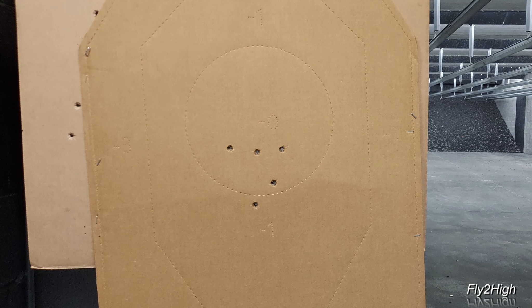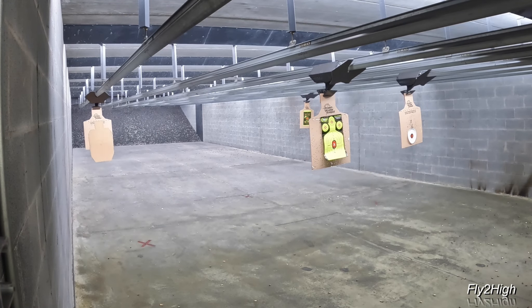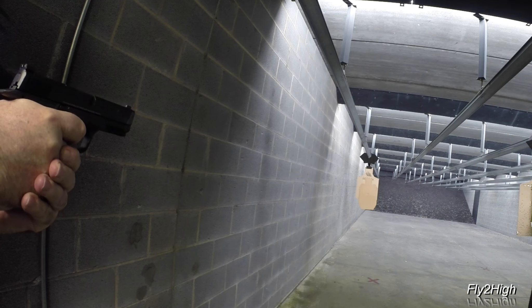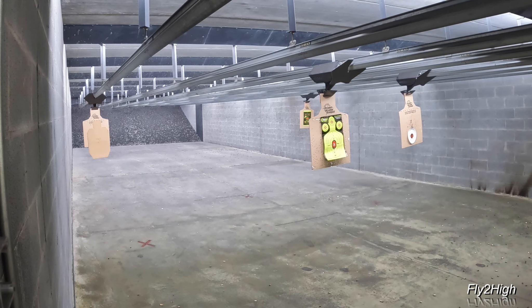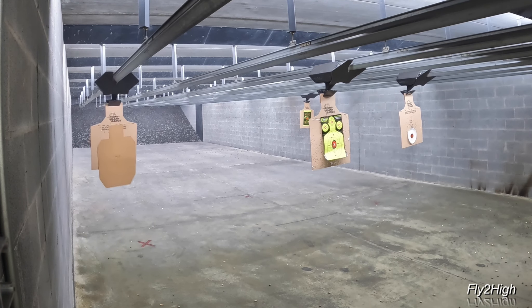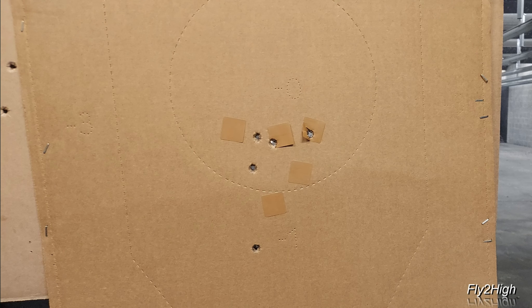All five are present and accounted for, with all rounds falling close to the center of mass. Judging from the round placement, I'm guessing the weapon's sights are good. This will be another warm-up. Now run the target out to 30 feet and engage five rounds to the center of mass. Five rounds, five holes. That's enough warm-up. Time to program the target system.